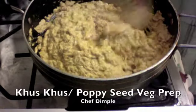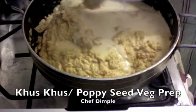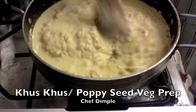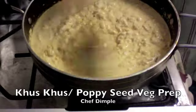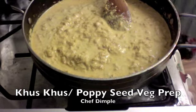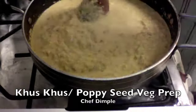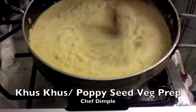Now that the poppy seeds have combined well with the spices, we'll toss in about one glass of water. We add this water into the mixer first and then pour it into the prep so we don't lose out on any of the ingredients. Depending on the consistency you like, you can add a little bit more — about one to one and a half glasses of water in total.